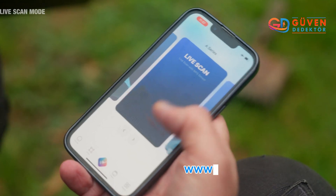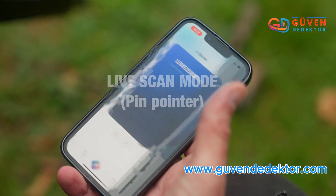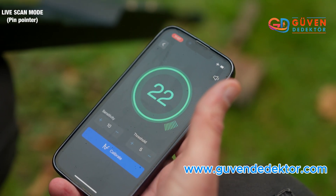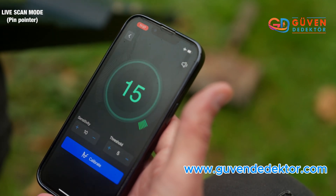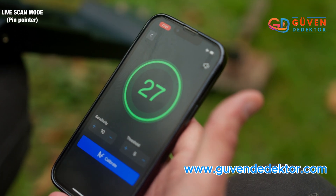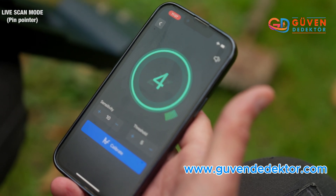Calibrate, and again green is showing neutral and the red indicating metal activity. Still in the live scan mode, let's try out the pinpointer, which gives more precise data measurements. The higher the numbers, the greater the probability of metal being detected.